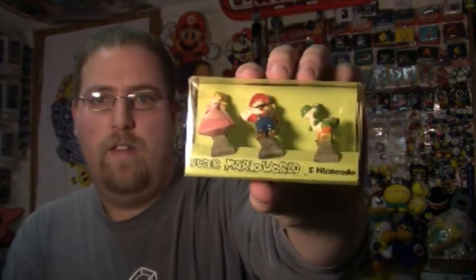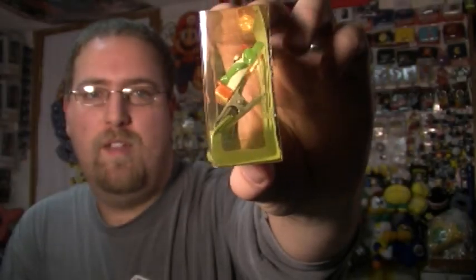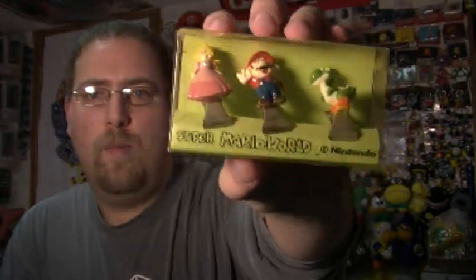This next item is also from Super Mario World. They're pretty poorly sculpted figures, but they're metal clips. There's also a Bowser out there. Very weird.